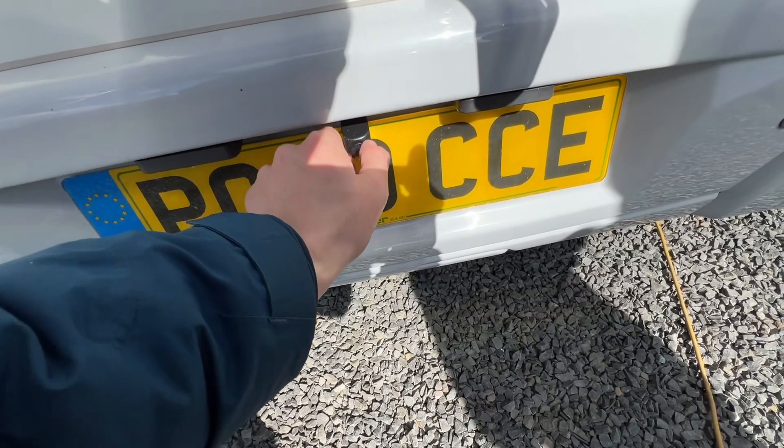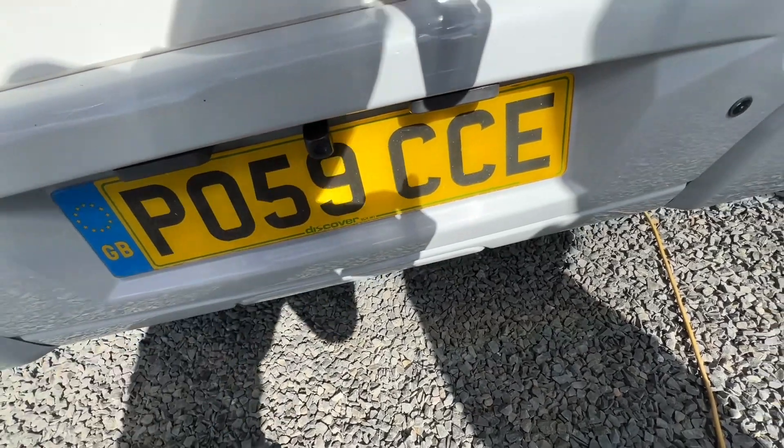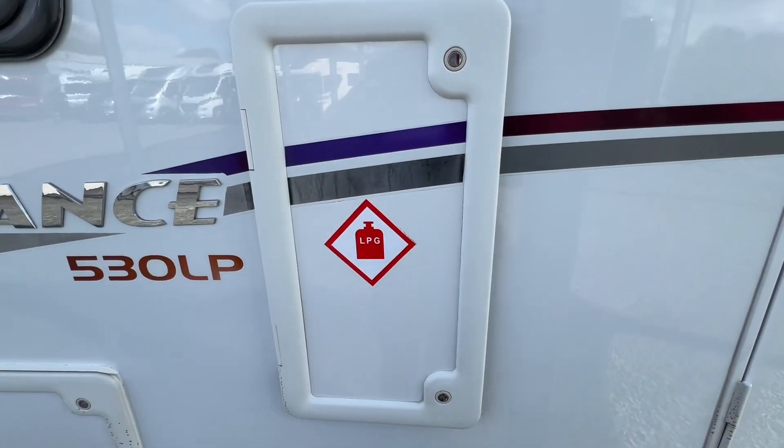There's a reversing camera on the bottom here with a reversing lens — you can adjust that to where you want it. You've also got parking sensors on the back of this vehicle.